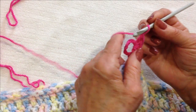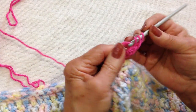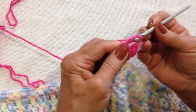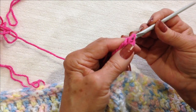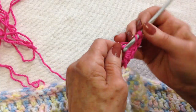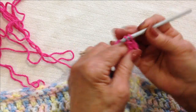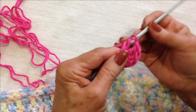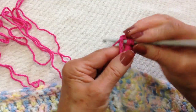Now I'm going to make four triple crochet. For a triple crochet, yarn around the hook two times. Insert, pick up the yarn and pull it through, then pull through two, pull through two, pull through two — that's one. I need three more: two, three, and four.